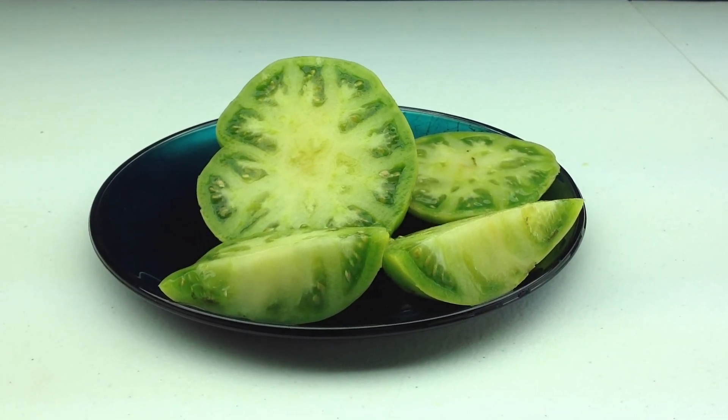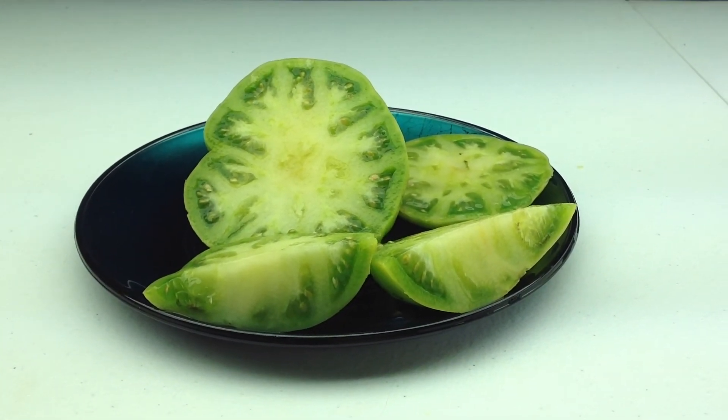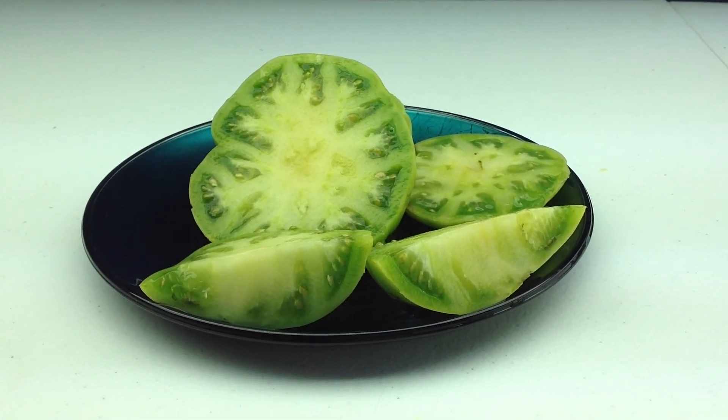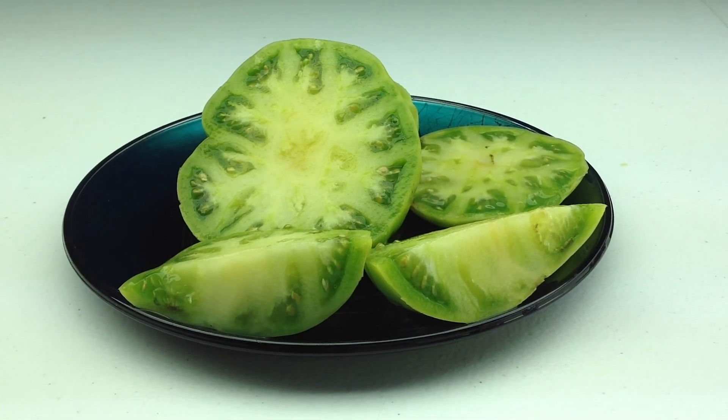You can find seeds for this tomato on my website at renaissancefarms.org. Thanks for watching. This is Dwarf Jackass Green — just delicious. Bye-bye.